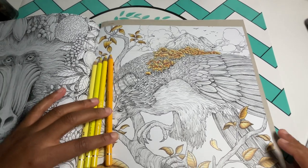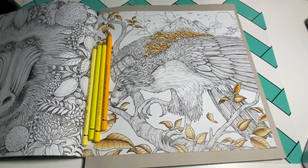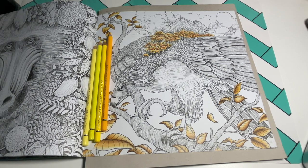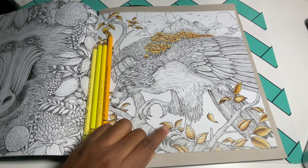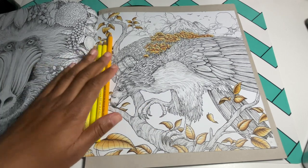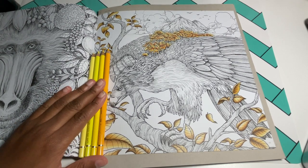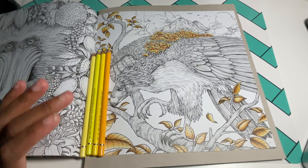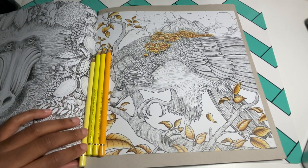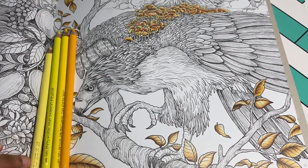Welcome back to part three of the color-along with the Philippine Eagle. Today we're going to work on his feet. I have my colors picked out and I'm trying to do it somewhat realistic, so I'm trying to match the colors. Let me bring you in and show you what colors we're going to be using today.